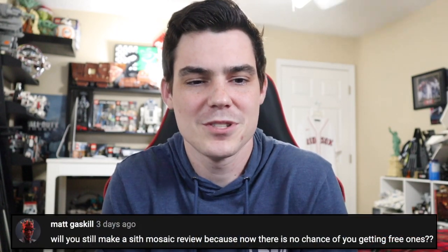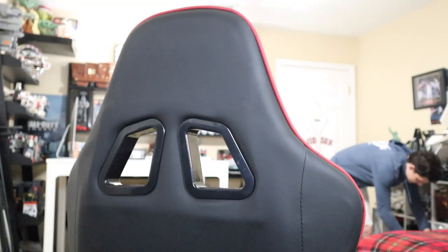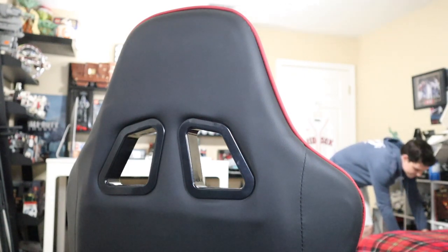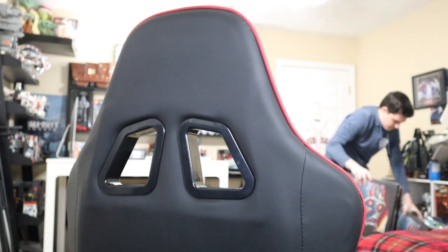So I keep seeing this one, so I figured I'd answer it again even though I think I already did. Matt says, will you still make a Sith Mosaic review? Because now there is no chance of you getting free ones. I bought four of them like months ago, and I just don't want to build them. Until I build them, there won't be a review. I just have no interest in putting 12,000 studs on bricks at all right now. So until I find myself interested in doing so, there simply won't be a review.